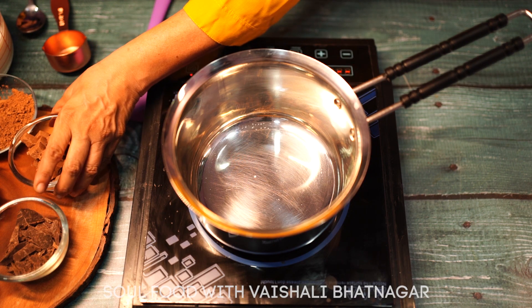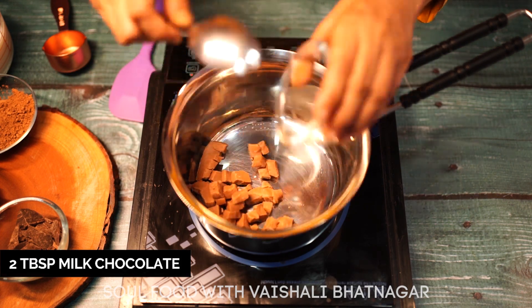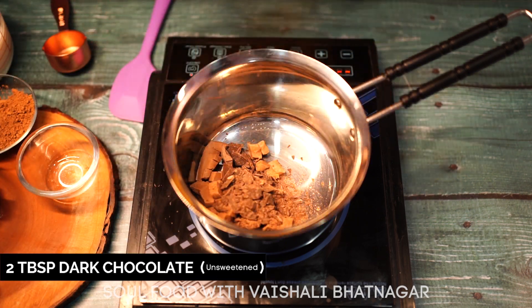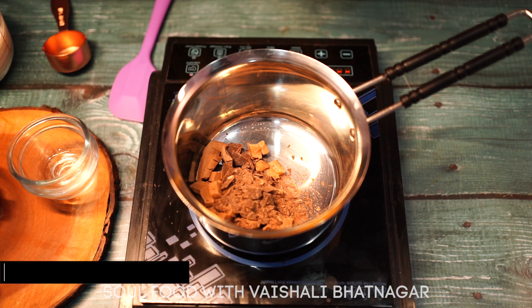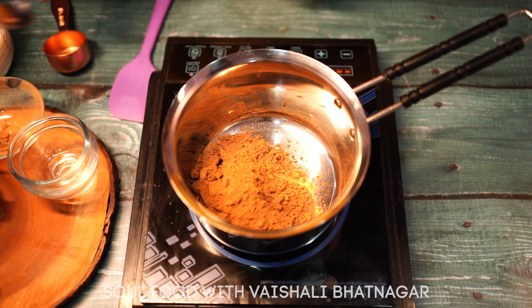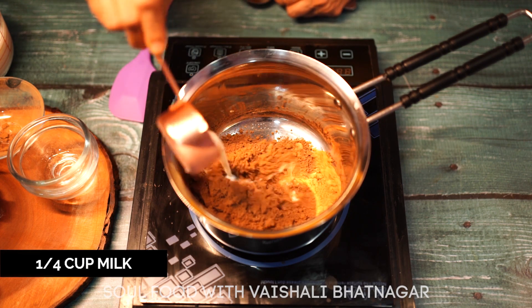For our hot chocolate, we will take 2 tablespoons of milk chocolate — you can take any milk chocolate. 2 tablespoons of unsweetened dark chocolate. 4 tablespoons of cocoa powder, this is also unsweetened. And 1/4 cup of milk.